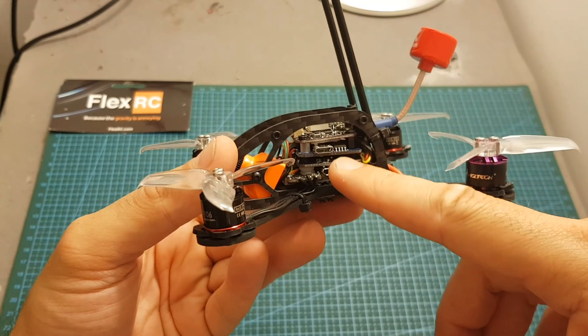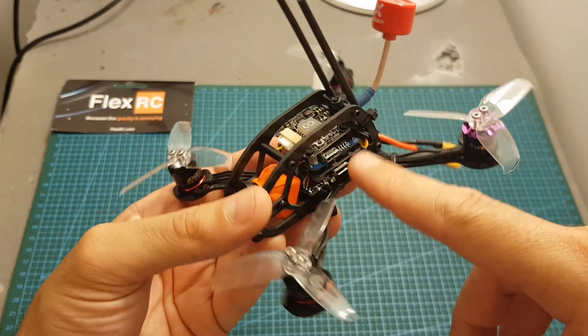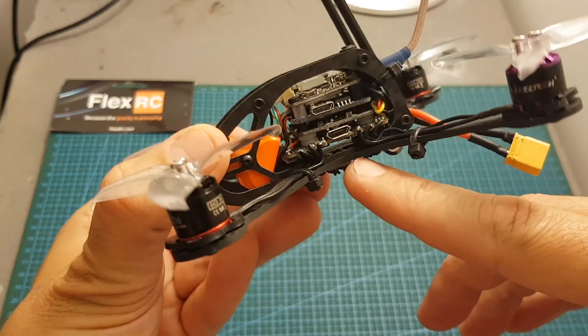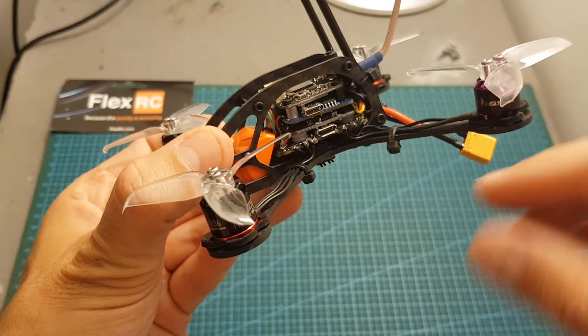Now, even though you can see that the boards are pretty close to each other, this frame is still pretty spacious and you can fit all 4 boards in the middle. There is also a lot of space at the bottom, so if I had used some shorter spacers I could have done it even better.